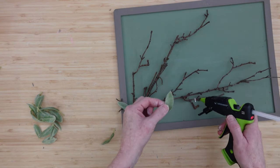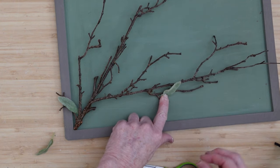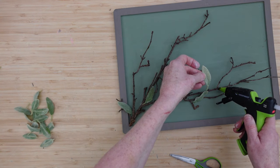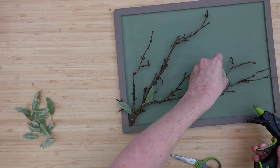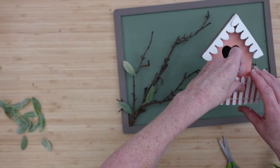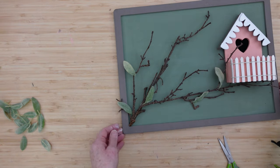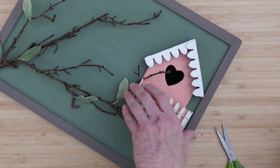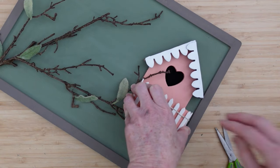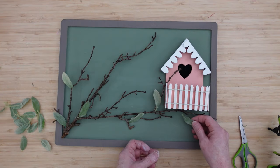Now you can start kind of putting your tree together a little bit — just getting some greenery on there before you put your houses down, because they're drying right now. I definitely want to cover up my staples; I do not want those showing. I don't want to lay these flat down and completely put them flat against that board — we want to give it dimension and movement by having some of it glued down and some of it kind of floating or standing away from that backing. These are the things that just make your crafts and creations have a little more interest. Make it your own. I think I'm going to put the little pink house out on a limb over here — that's why I named this Out on a Limb, because these houses are out on a limb.